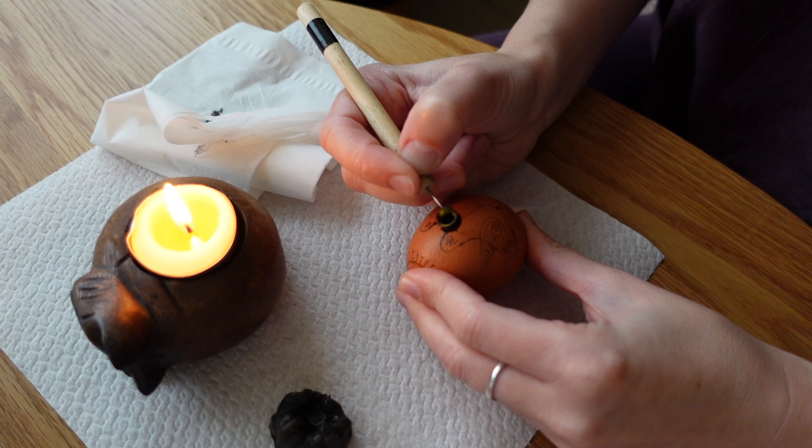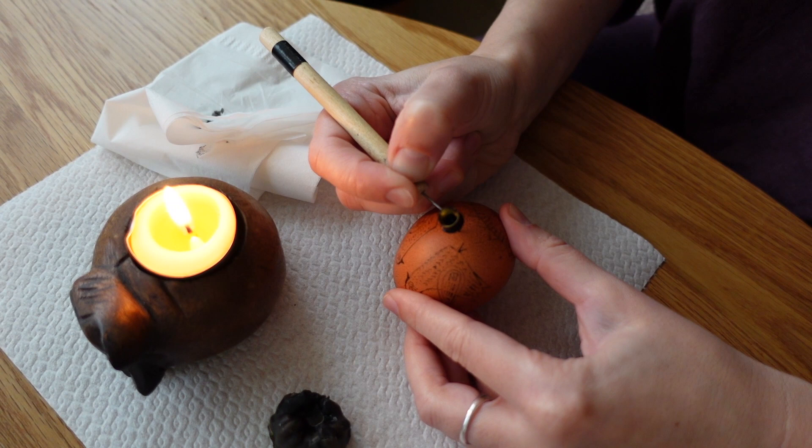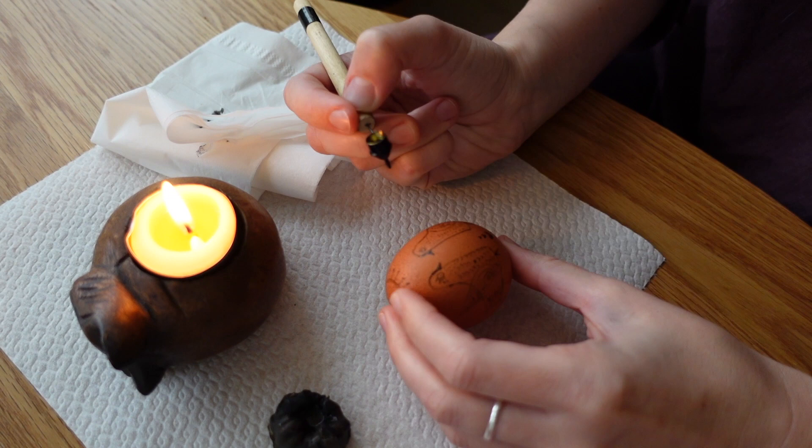Traditional pysanka eggs follow strict rules as to the geometry, symbols, and colors. I'm using the whole egg as canvas for imagination, trying to encode my hopes for the new year — which traditionally begins in spring — in those tiny ornaments.